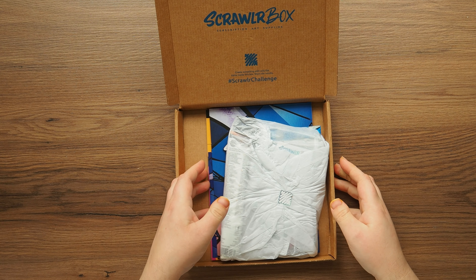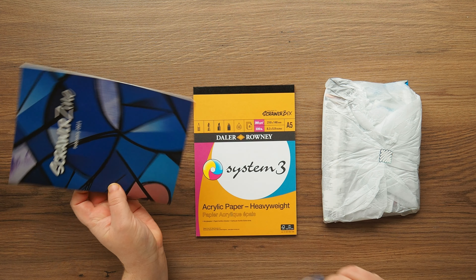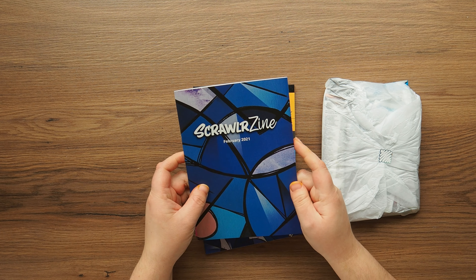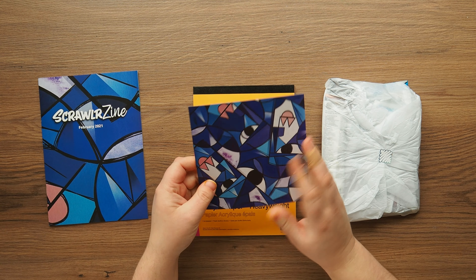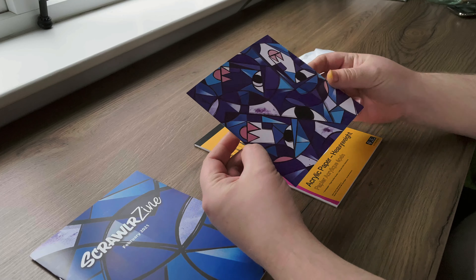It's quite a weighty box as well this month - last month it felt really light. I'm guessing it's paints, paint tubes, acrylic of some kind. But we'll look at the magazine in a little while. Look how nice this print is.